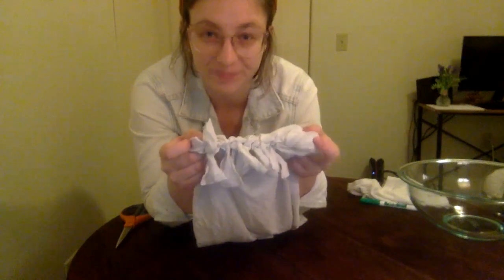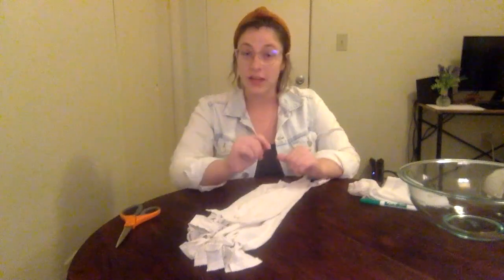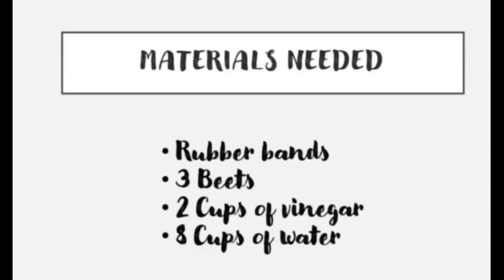This is what the bottom of the t-shirt will look like, and you're actually already done with the process of making the tote. For the next part, I'm going to show you how to use beets to tie-dye your bag. For the second part of this process you're going to need some rubber bands, three beets, two cups of vinegar, and eight cups of water.